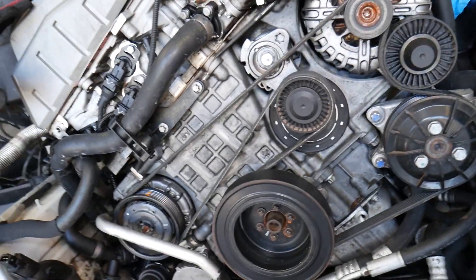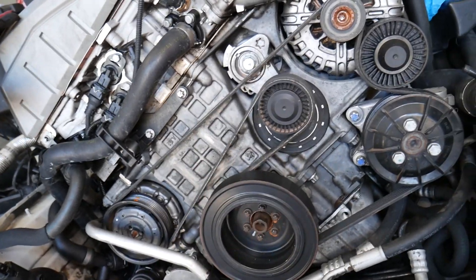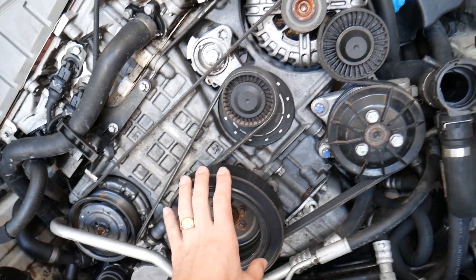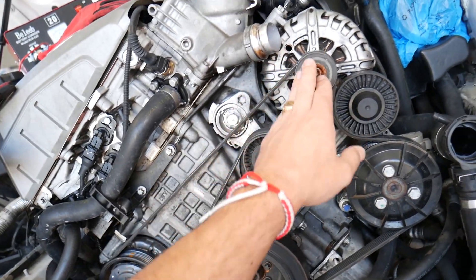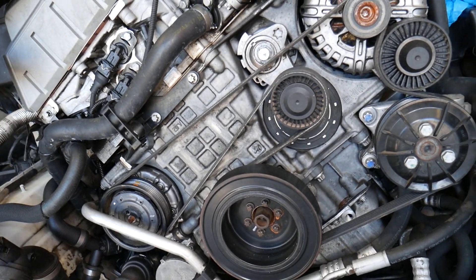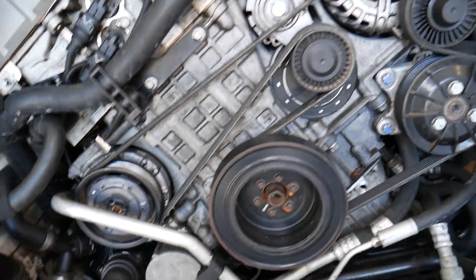As I said, back in the day the pump used to be driven by the serpentine belt, but we don't see that anymore. On this engine you have the AC compressor, crankshaft pulley, power steering pump, alternator, tensioner pulley, and idler pulley on that belt — but where is your water pump? You start wondering.